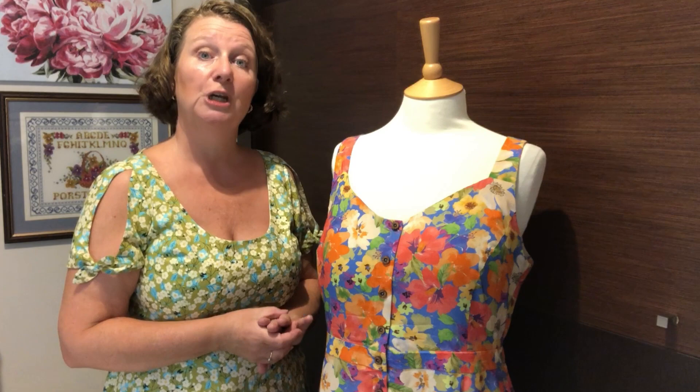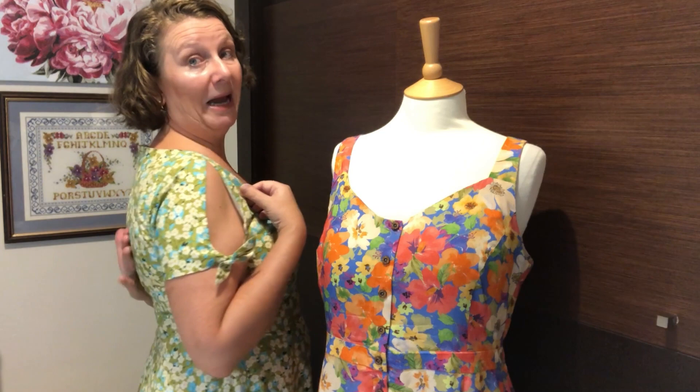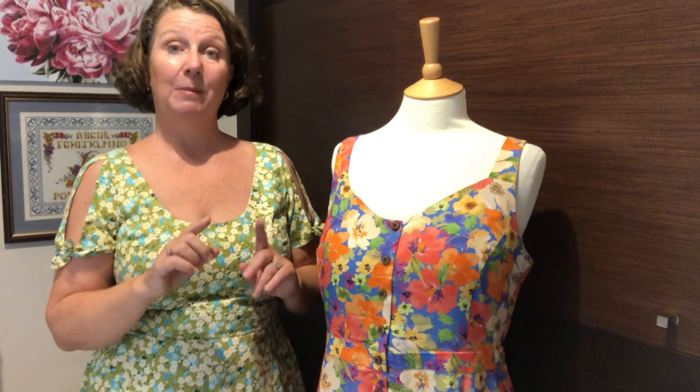Obviously if you want to you can go ahead and put all your buttonholes in, but as this was my first one I just went with the buttons at this stage. The straps fit nicely over the top of my bra straps — I didn't need to adjust those at all. On the back it fits pretty well for a first go. I'll pop my measurements up for you because it's always really interesting to compare your measurements to mine and see how the dress might fit on you.